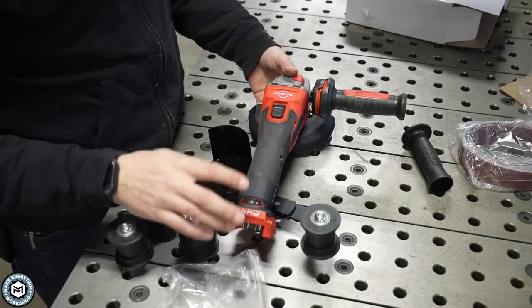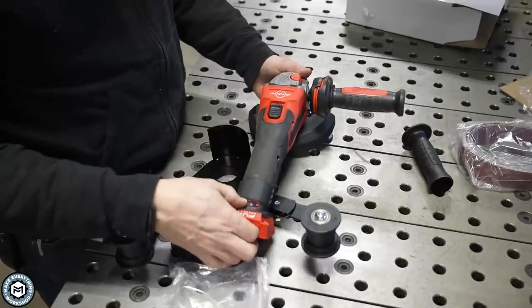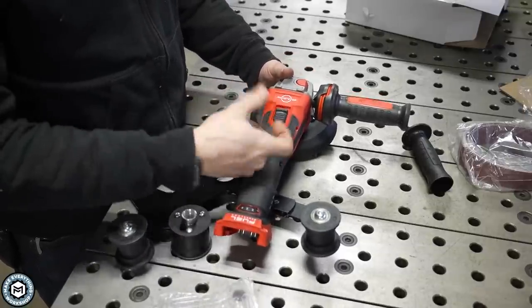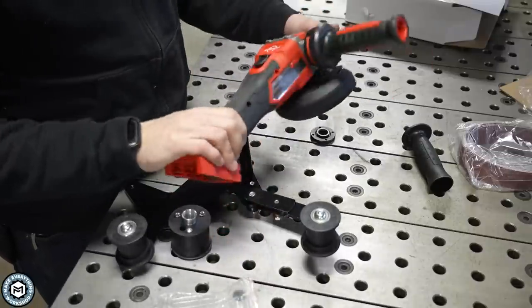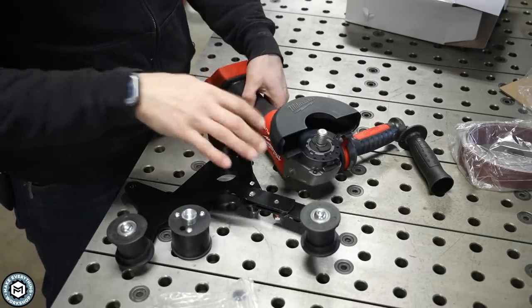I'm going to talk about a corded version as well, but this is a Milwaukee cordless angle grinder. It's got a little speed dial on the back, and I also prefer to get the one with the slide switch versus the momentary switch, because I like to turn this thing on and then hold it in different positions — it makes life a little easier. I'll show you how I install this on this particular grinder.